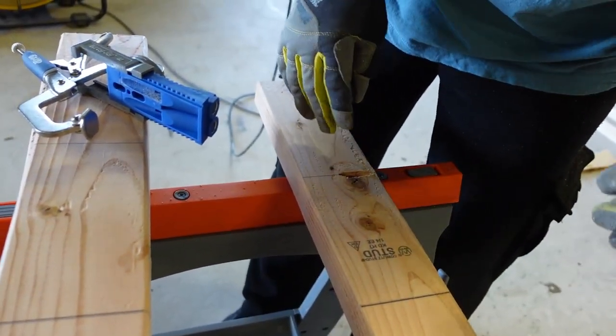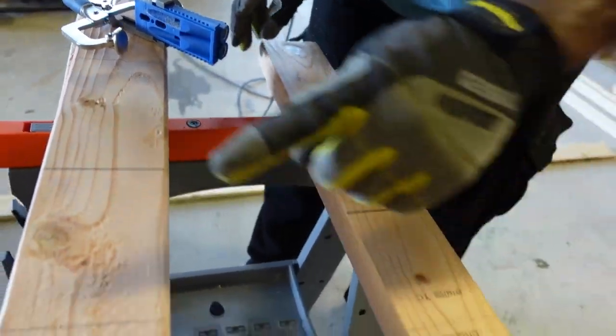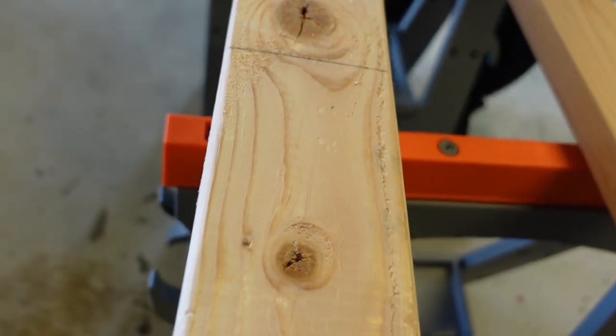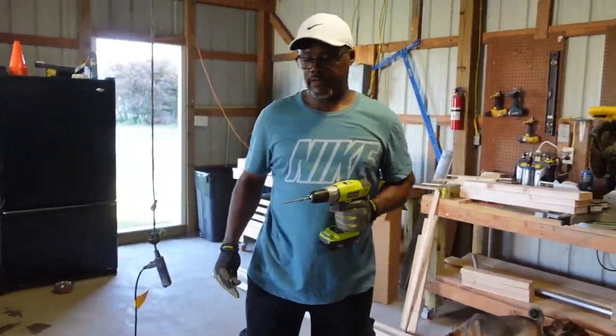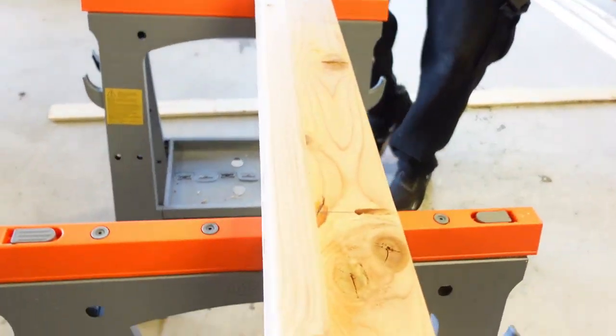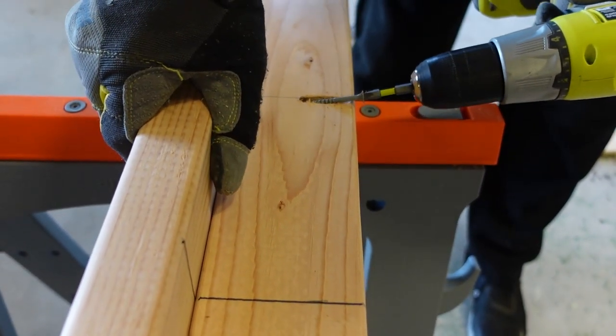Each leg is two pieces, so we've got four legs. All I'm doing is drilling the pocket holes in all four pieces of wood. We're back — we've got all the holes drilled and now we're about to assemble the legs. They're basically going to be shaped like the letter L, going into the pocket hole that I've drilled.